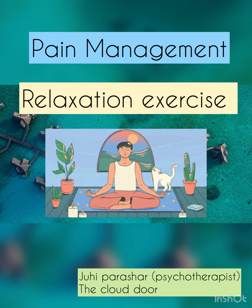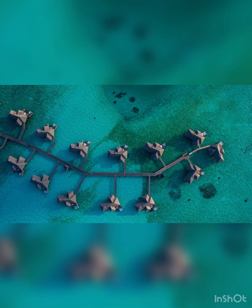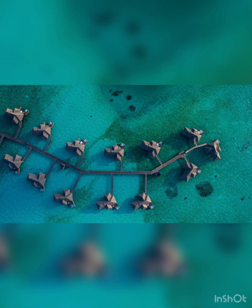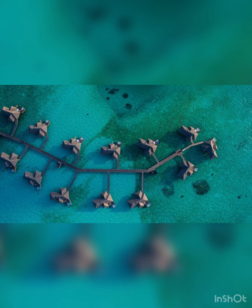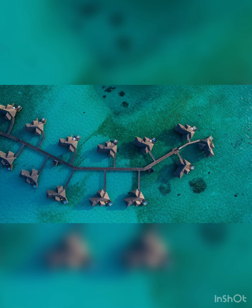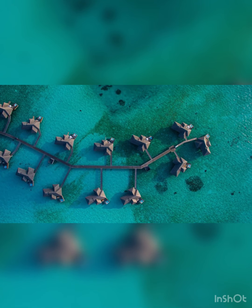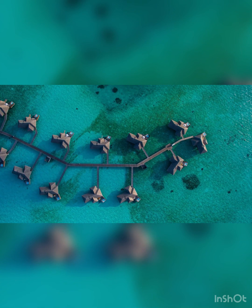Hello everyone, this is Juhi Parashar, psychotherapist. Welcome to my channel, The Cloud Door. In this pain management relaxation script, I will guide you to focus on observing and accepting, and then transforming your pain. Then focus the mind in meditation to provide physical and mental relaxation and pain relief.